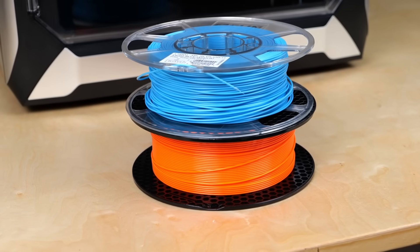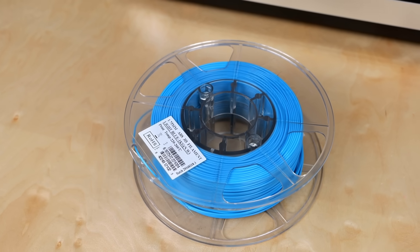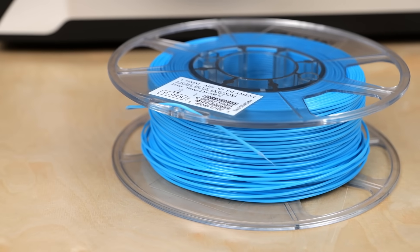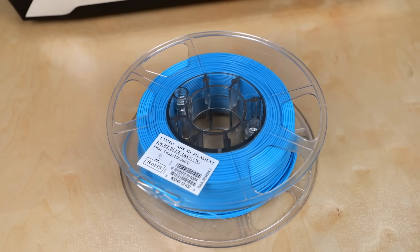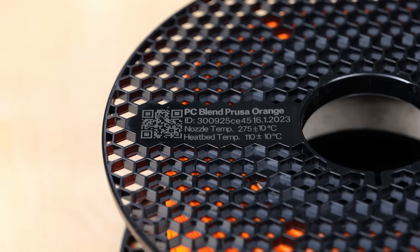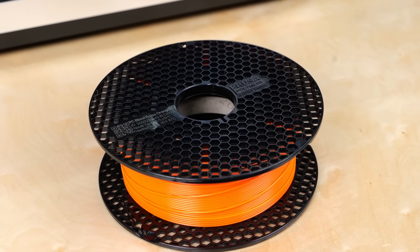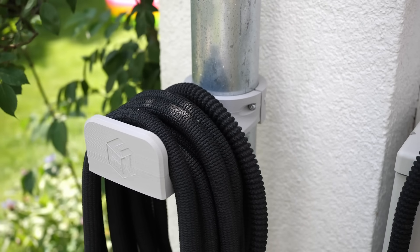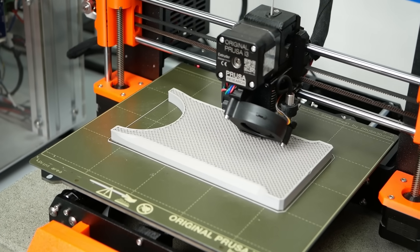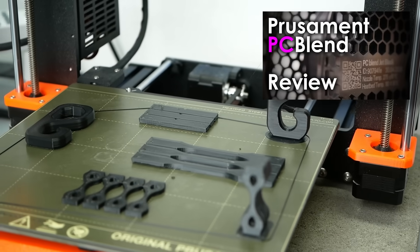I chose two different materials for this test. First, plain and simple ABS from eSun — not their ABS+, which is optimized to be printed on an open printer, but probably just injection molded pellets made into filament. The other material is Prusament PC Blend, a high-performance material optimized to be printed without an enclosure, but I wanted to find out if we can get even more out of it when printing enclosed. I use this material quite a ton for outside projects because it's relatively easy to print but has really good strength and temperature resistance. A full test is up here and linked below, by the way.